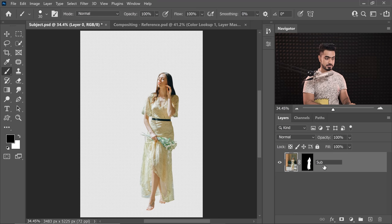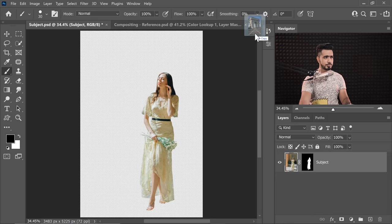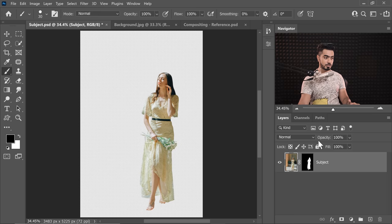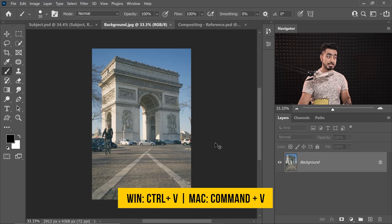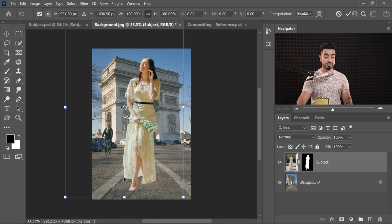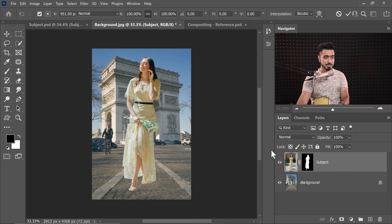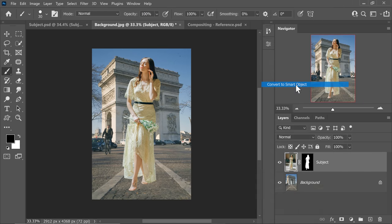Now we have the subject layer masked out. Let's drop it into the new background. Just open the new background in Photoshop and drop it right over here at the top. Do keep in mind that you can copy and paste layers in the later versions of Photoshop. Let's get back to the subject document, select that layer, press Ctrl or Command C, go to the background and press Ctrl or Command V. Now at this point, if you press Ctrl or Command T for transformation, along with the subject, the bounding box will also select its original background because it's masked out, and it can be a hassle. Here's a quick tip: right-click on the subject and convert it to Smart Object.